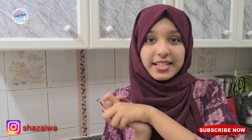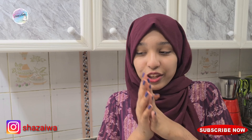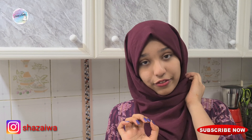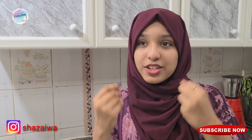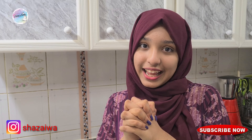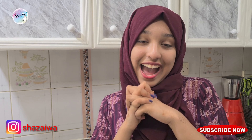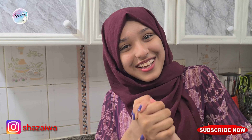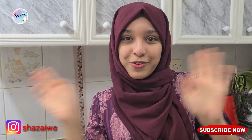I just tasted it and it is just delicious — that's all I can say. You guys have to try this at home; I'm 100% sure you're gonna love it. When you just open it, the aroma smells so good — I just love the aroma itself. It's just amazing, I'm sure you guys are gonna love it. I hope you guys liked this video; if you do, please like, share, and subscribe to my channel. See you guys next time, bye!